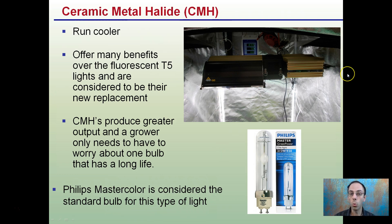In addition, they run cooler, and they offer many benefits over fluorescents or T5 lights that are considered to be their new replacement. So instead of buying a bunch of long fluorescent tubes, buying one ceramic metal halide can suffice that and just make it a lot easier to keep track of and overall be cheaper to run in the long term.